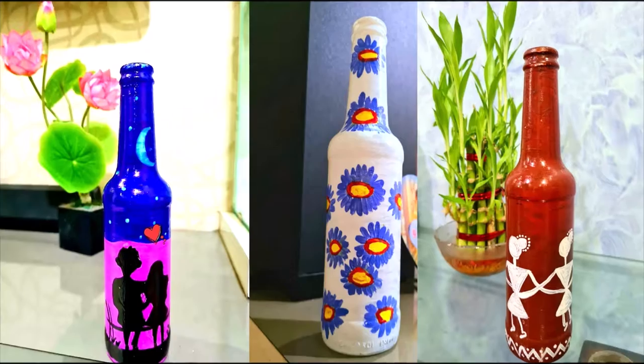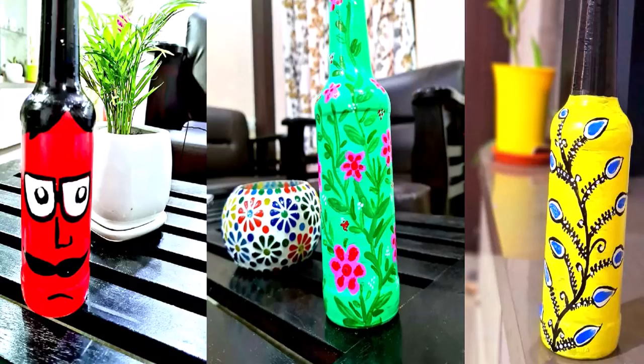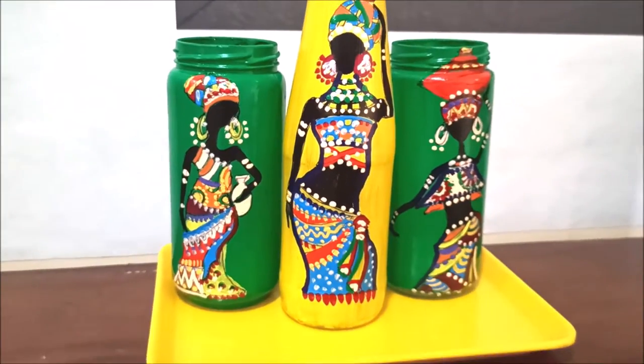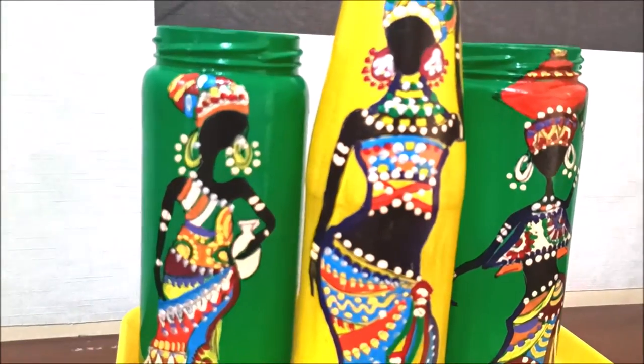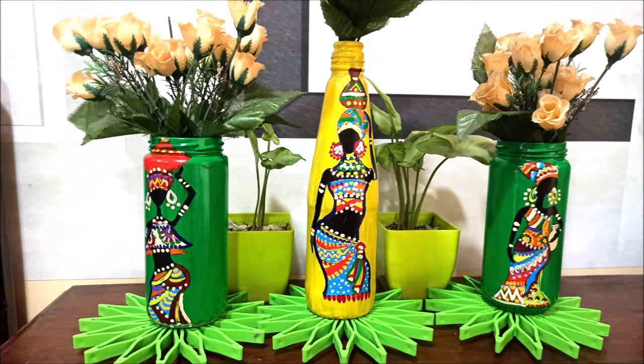Hi friends, do you love playing with a splash of colors? Then why not try it on your empty glass bottles to convert your trash into treasure. Welcome to Decor at Srestha — in our DIY section we will show you